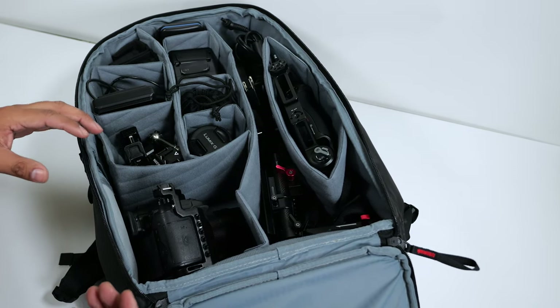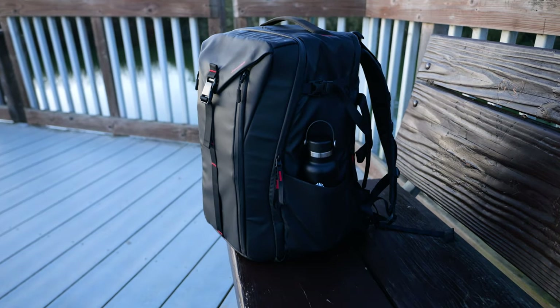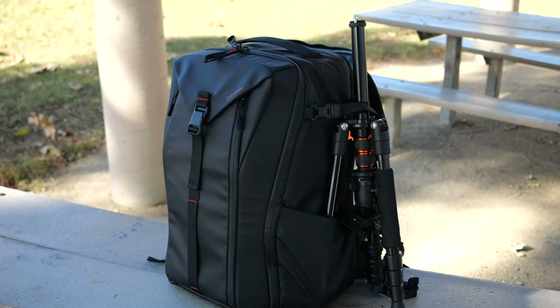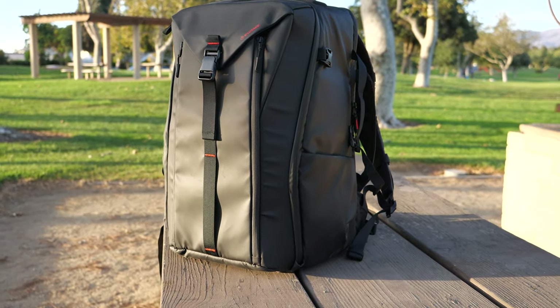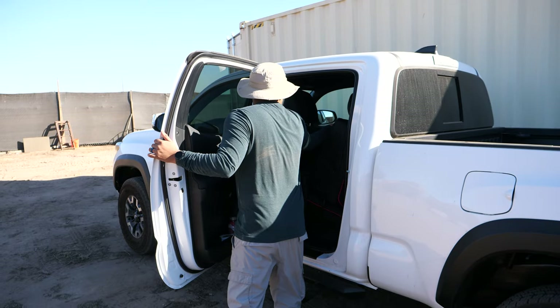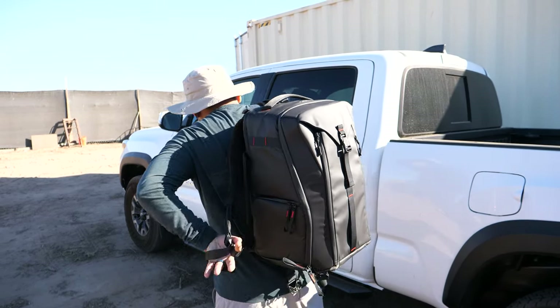Overall this is the perfect size backpack for someone filming or photographing weddings. There's enough space for most of your essential equipment, and I would highly recommend checking it out if you have a gimbal you'd like to carry alongside all your other gear without needing two bags. I'll leave the link in the description. Thanks for watching — drop a like if you found this helpful and subscribe for more tech-related videos.